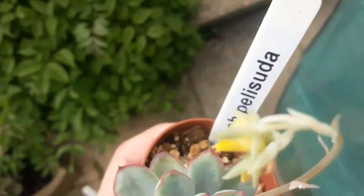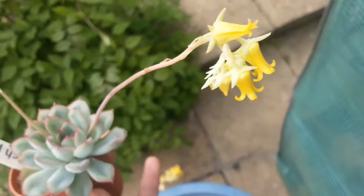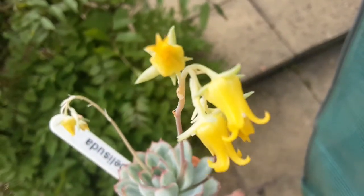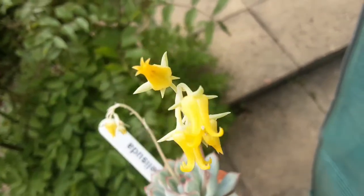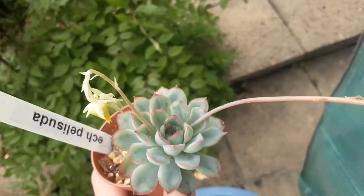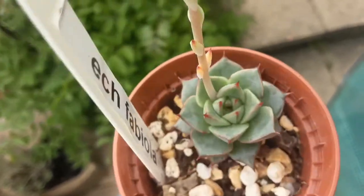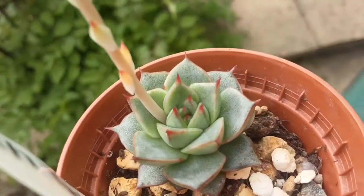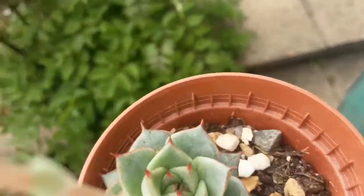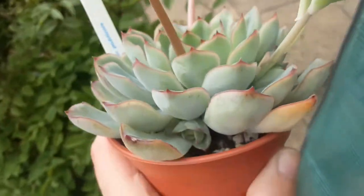Like all succulents, they love light. In winter, especially in the UK when there's not much sunshine, you may notice that they stretch and become elongated. But that's not a problem — you can cut and then propagate the stem. Don't throw away the stem you're left with, because over time new rosettes may appear.